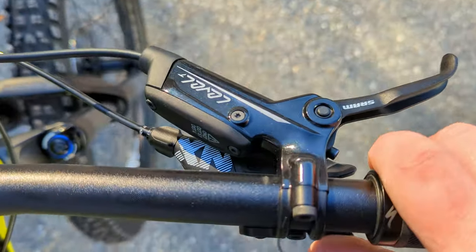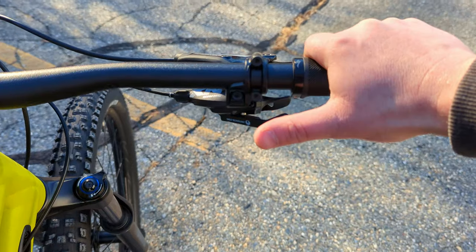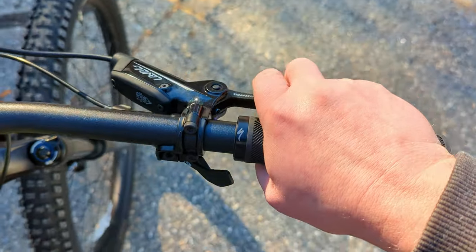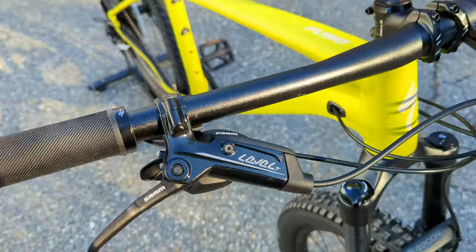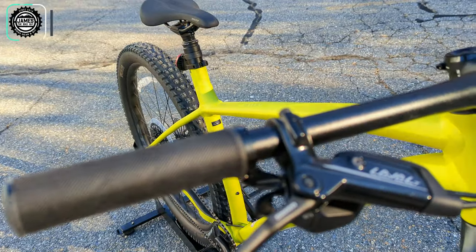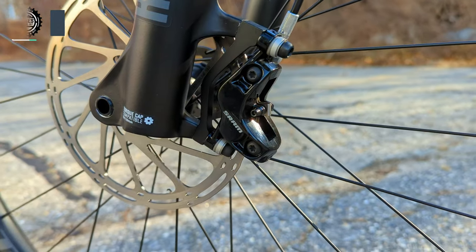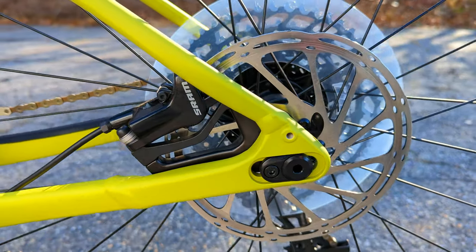Shifting up top is also SRAM NX using their thumb setup — your thumb button pushes you to an easier gear, and just forward is where the harder gear comes in. Then it's a nice short reach to the Level-T brakes. The Level-T is a DOT fluid hydraulic disc brake, custom for Specialized, with a quad-piston caliper on the front off the Guide series, and the standard two-piston caliper in the rear.